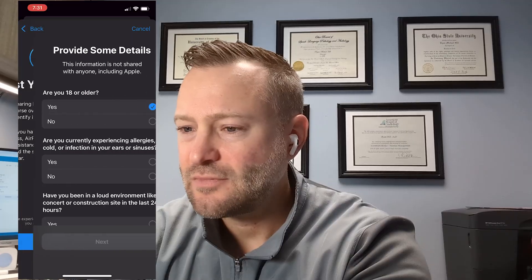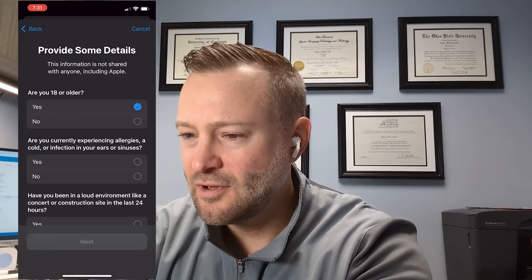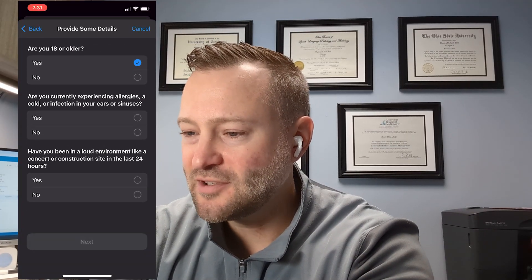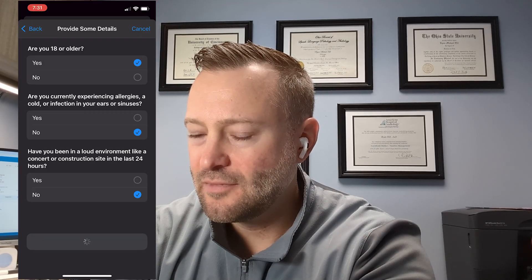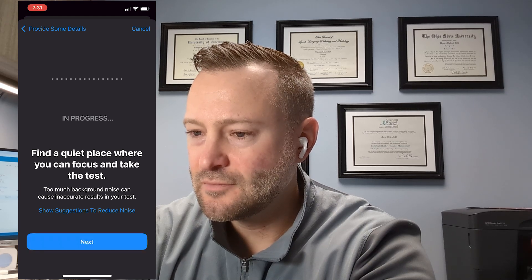I'm going to go down to take a hearing test. We click the button and hit get started. I'm 18 or older, I'm not currently experiencing allergies or anything in my sinuses, and I haven't been on a construction site in the last 24 hours. This is just assessing and looking at the noise level — I actually just had some dulling of the sound in my ears and you can see 'too much noise' because I'm talking, so I'll stop talking for a second.